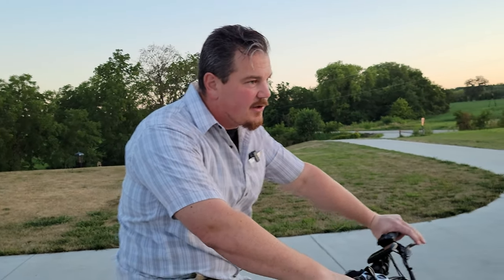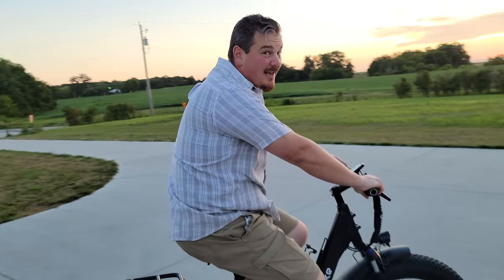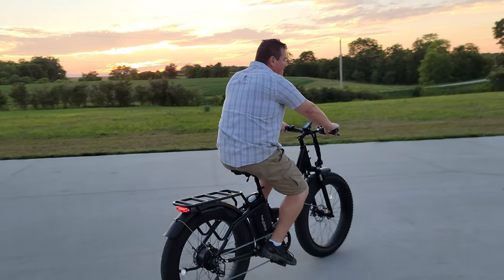Way more bang for your buck with something like this. If you've got a local shop you want to help support, buy the bike from Haybike, bring it to the shop, pay them a couple hundred bucks to set the thing up, and they'll be happy and you'll be happy. Check the links. So I'm just going to pedal assist — I am in seventh gear. I pretty much always run in seventh gear. There's the kick in.